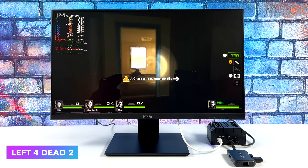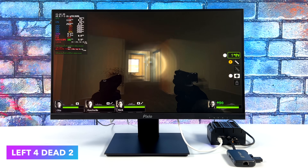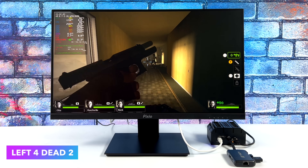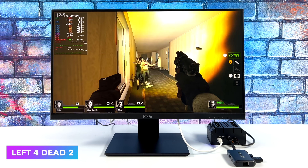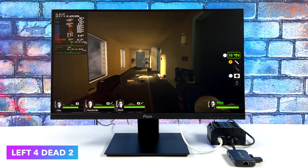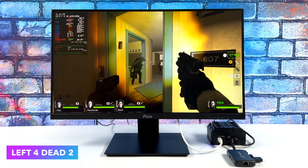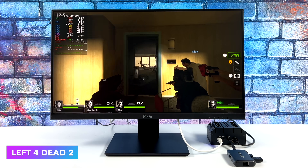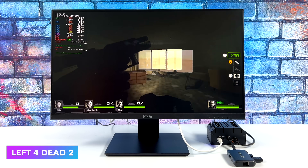Next up is Left 4 Dead 2, medium settings, 720p. Every once in a while it fluctuates and gives a little stutter, which I'll chalk up to using Proton with the frame rate uncapped. If we just locked it at 60 FPS, the CPU and GPU wouldn't have to work as hard and we'd get a much smoother experience — it'll run this at a constant 60 all day.